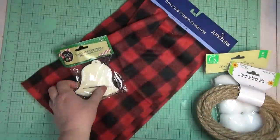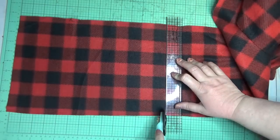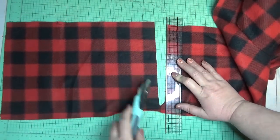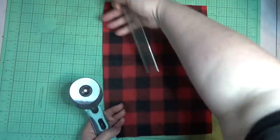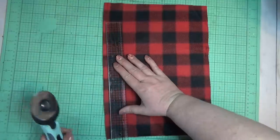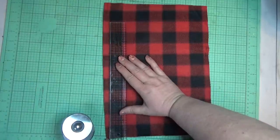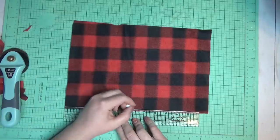For the first project I wanted to jump on the gnome trend and create a really fun garland. I started by trimming a little piece off of a fleece scarf that I found at the Dollar Tree. As I was cutting it I realized it was just a little bit uneven, so I did my best to square it up, but I knew it didn't have to be perfect.